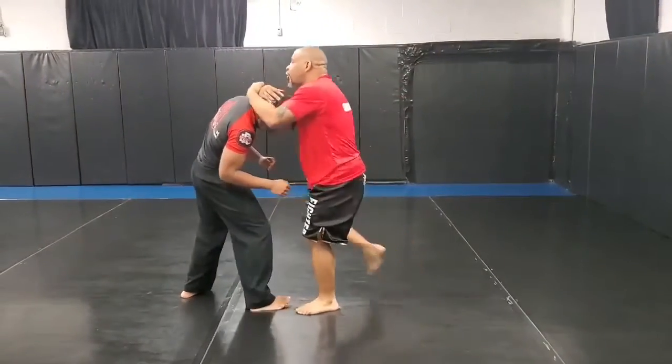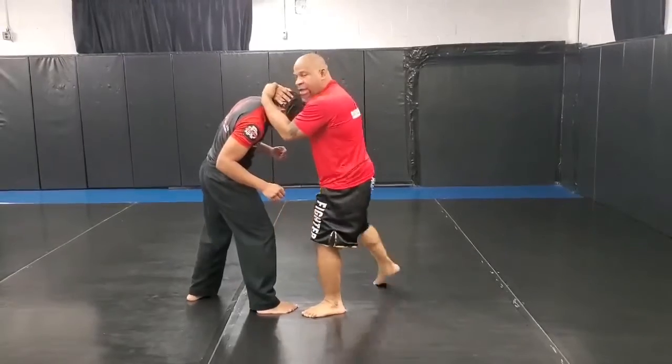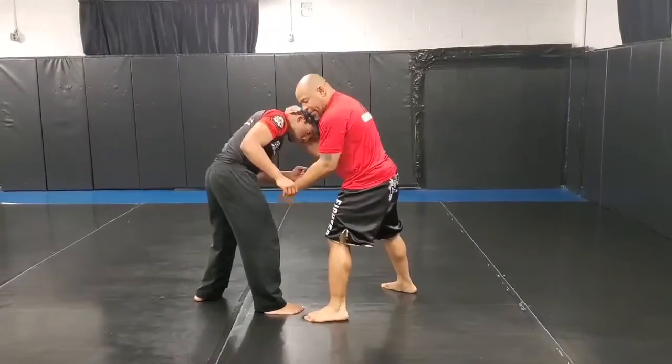I've got him in a Thai Clench. I knee strike to the midsection, I off balance and I bump the leg.